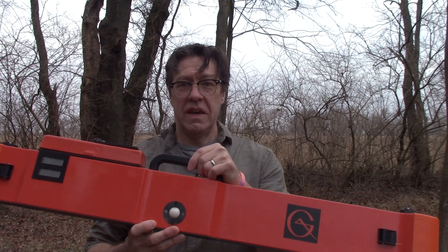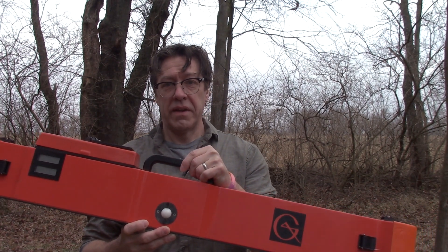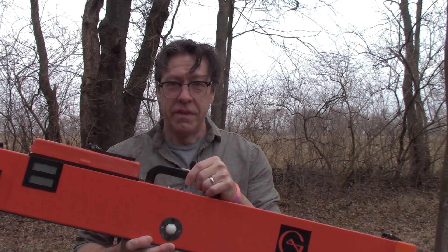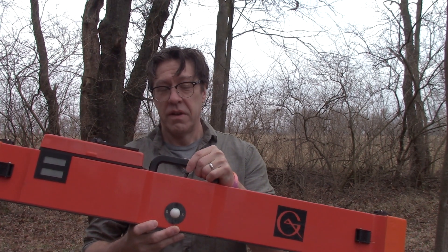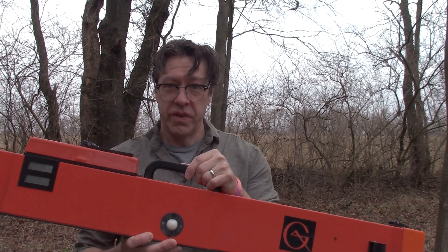This is a Geonix EM38 Mark II Electromagnetic Induction Instrument. In this video, I'm going to discuss how we null and zero the instrument for use in collecting data for archaeological geophysics.